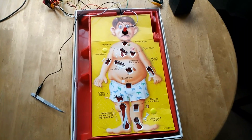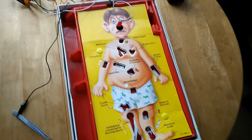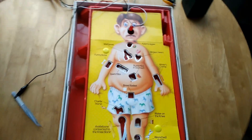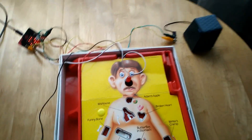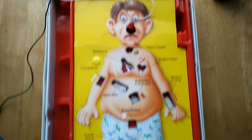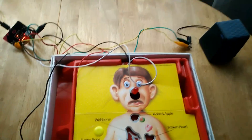Hi everyone. Unusual video today in that I'm going to play a game of Operation on a video. Left hand there because I'm holding the camera in my right hand. This shall be interesting. I'm going to do horribly. It is an Operation game. We've all had one. We've all seen them in the charity shops, thrift stores around the world.